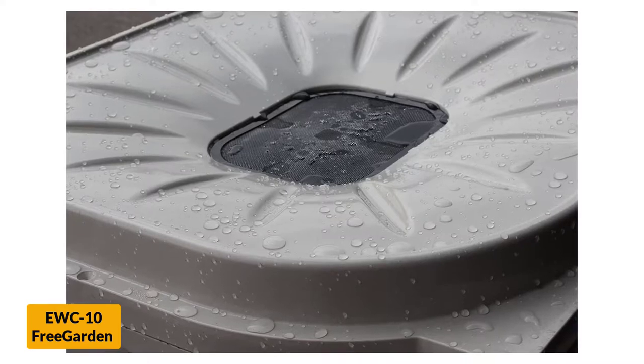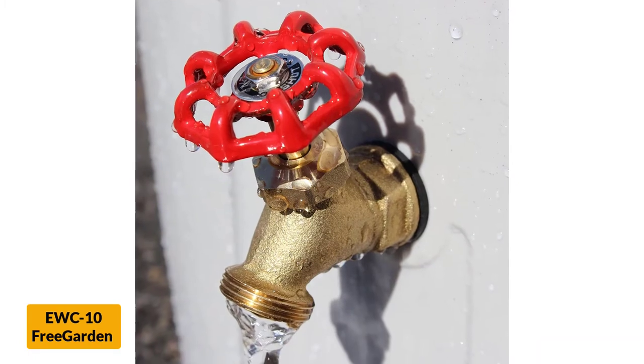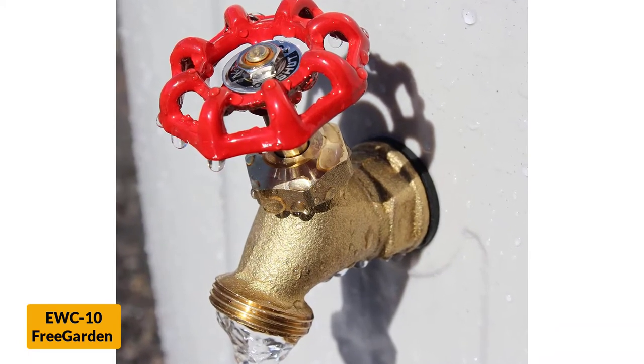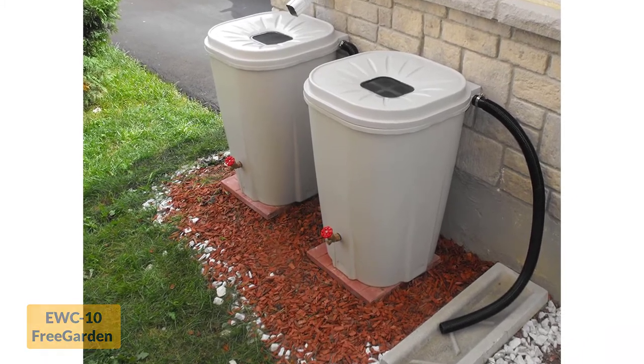The all-size spigot near the bottom of this rain barrel allows nearly any kind of hose or tool to be hooked up to it, but there's still enough space to put a bucket or watering can underneath and fill it directly. Either way, thanks to the lighter-than-average weight, it's not hard to move around once it's empty.